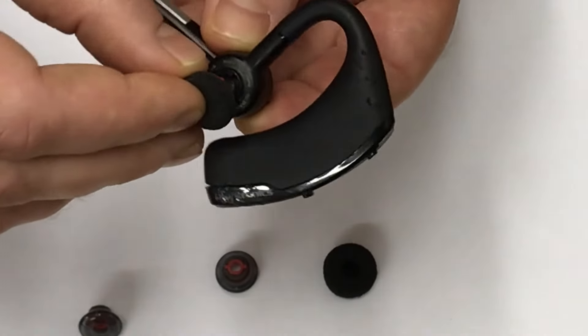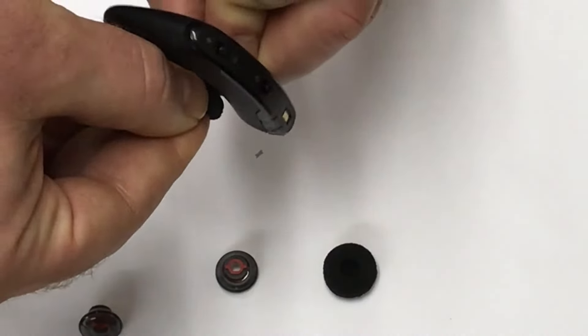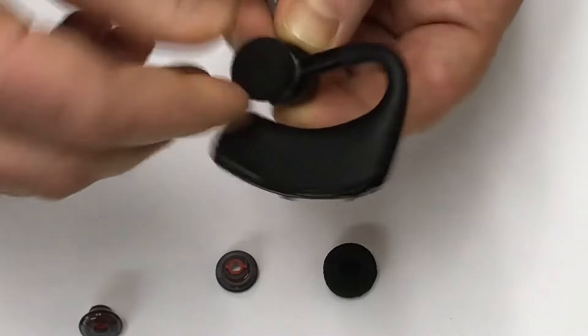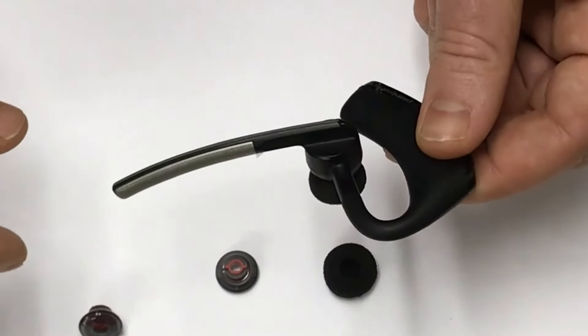In order to install it, you line it up appropriately, push down and twist, and then it's in place. And you're good to go. Thanks for watching. We hope we helped you out.